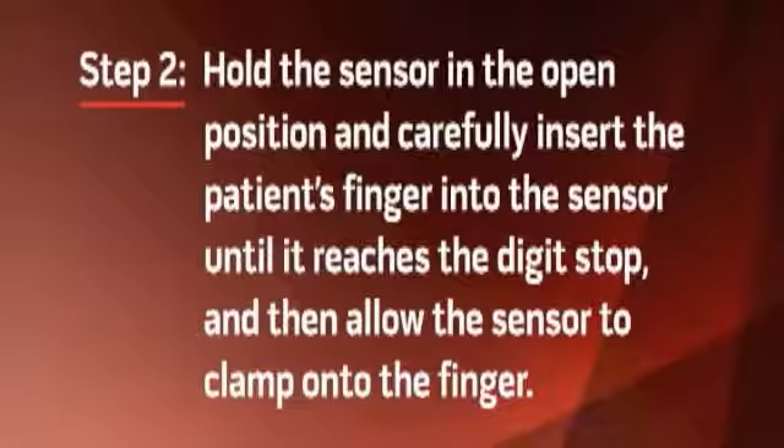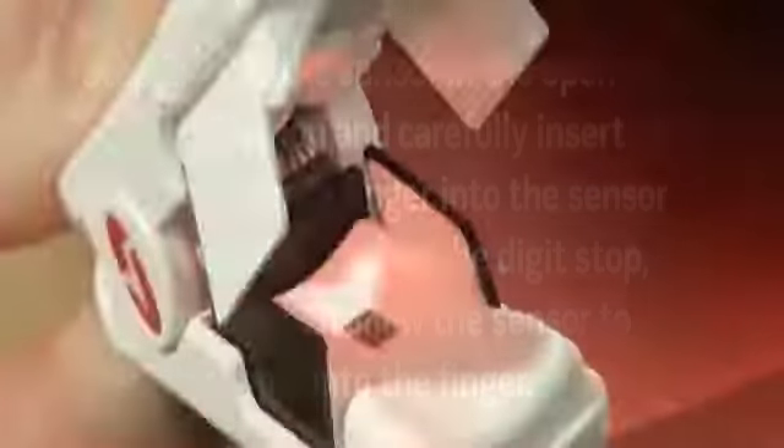Step 2: Hold the sensor in the open position and carefully insert the patient's finger into the sensor until it reaches the digit stop, and then allow the sensor to clamp onto the finger. The digit stop is a small black elevated block located on the bottom of the sensor near the hinge. It is very important that the finger is inserted all the way until it touches the digit stop. Not inserting the finger far enough, or inserting the finger too far, may result in inaccurate readings. The patient's fingernail may extend over the stop tab.